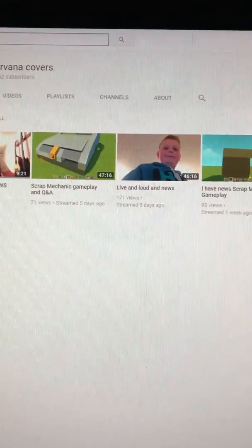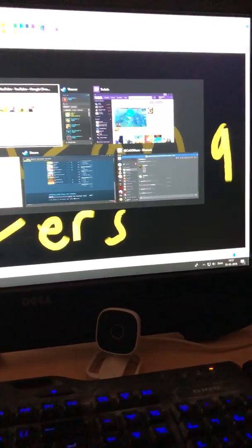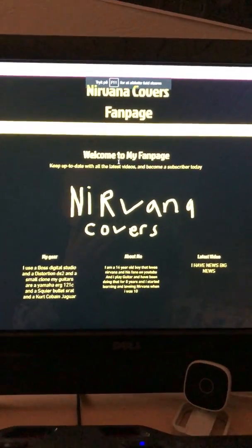Down here you can see a button for my YouTube channel — if you click that it goes to my YouTube channel. That's my handwriting there. Going back to the fan page, I really like this thing. I had fun making it — it was really cool to just make a fan page and get you guys more familiar with me. I will update it every time with the latest new video and stuff.